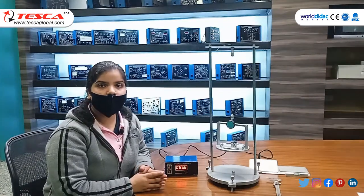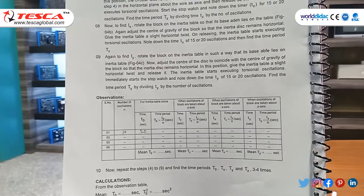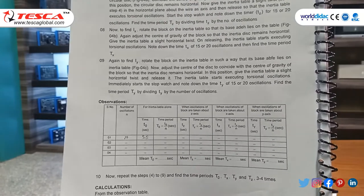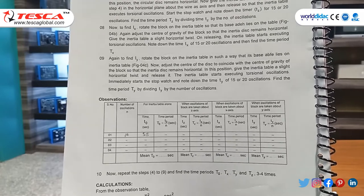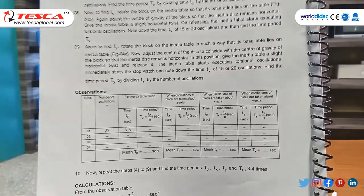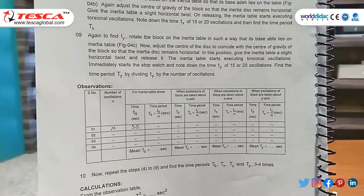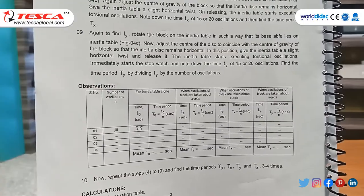The same procedure is repeated for the y-axis and z-axis. The observation table uses number of oscillations n = 15. For the inertia table alone, time t₀ = 55 s, so time period T = t₀/n = 55/15 = 3.3 seconds. For oscillations about the z-axis, time period is 3.1 s. Along the x-axis, time period is 3.3 s. About the y-axis, time period is 3.4 seconds.